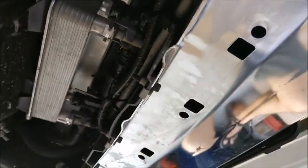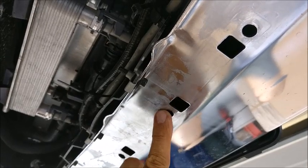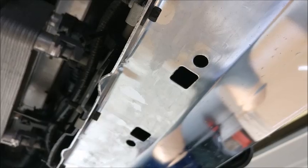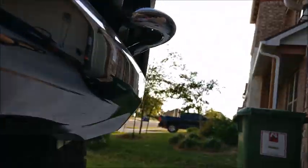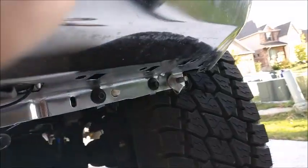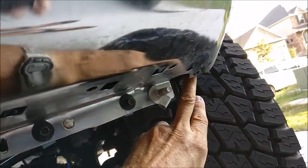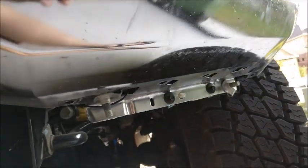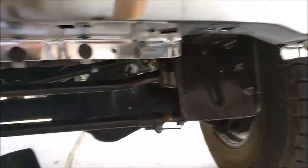Next thing is there's a whole bunch of eight millimeter bolts up into tenement clips. The tenement clips sit in here, and you get to the bolts from the bottom, except for the outer two or three, which you might have to get to from the fender well — at least the outer one. Drop all those and your air dam comes off.